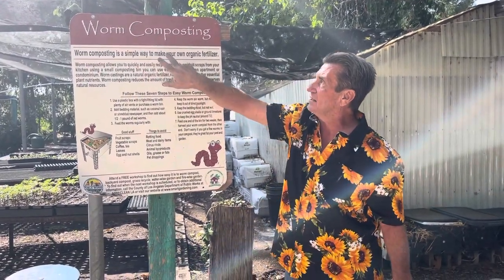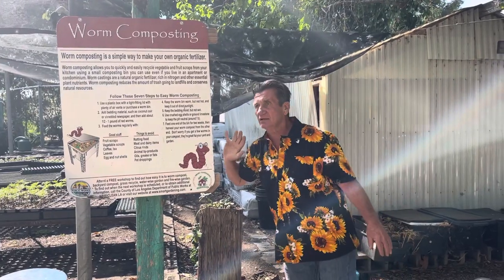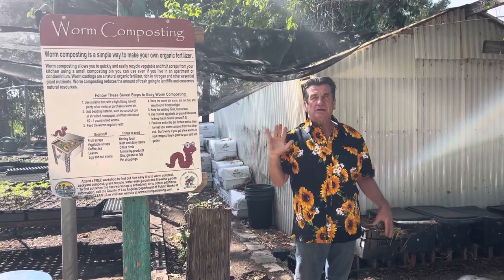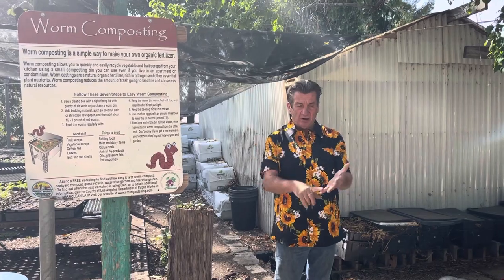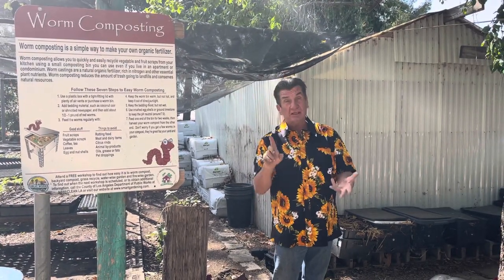Worm composting is a simple way to make your own organic fertilizer. One of my objectives here at the Ag Center is to be completely sustainable — to be able to harvest our own water, make our own fertilizer. We have eggs, we have chickens, we have food.